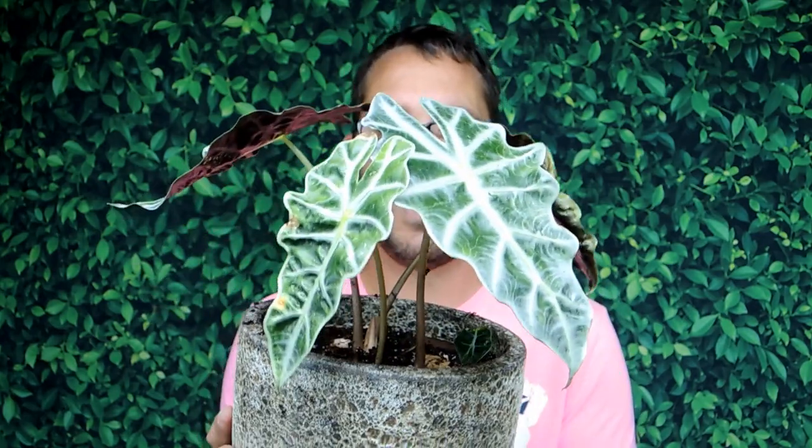Stay tuned for updates - probably in a couple of months. Give it some time to establish. Maybe on Instagram you'll see posts sooner when things start to poke out of the soil. Show me what you're growing - I'd love to see your Alocasia polly, maybe yours is absolutely beautiful and huge! Tag me on Instagram at Plants and Things, and post to the Plants and Things 'What's Growing' page on Facebook so everybody can see it. Anyway, until next time - happy growing!